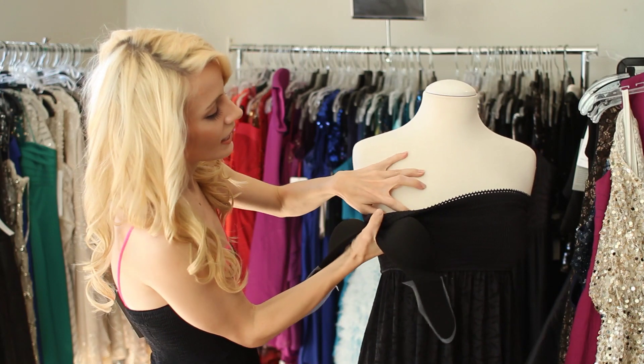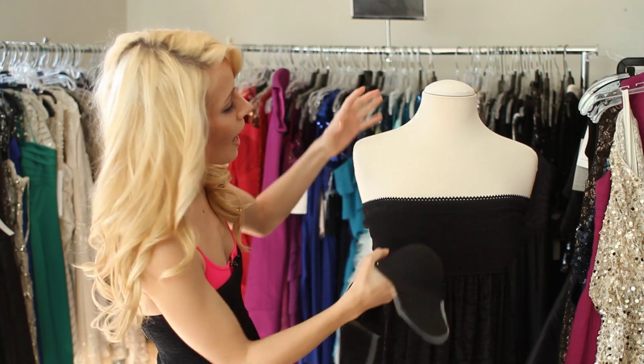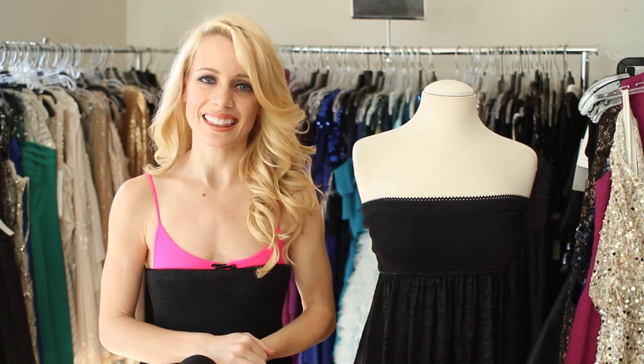What I did here — see, it just fits really nice underneath and you don't have to worry about showing straps or anything like that.